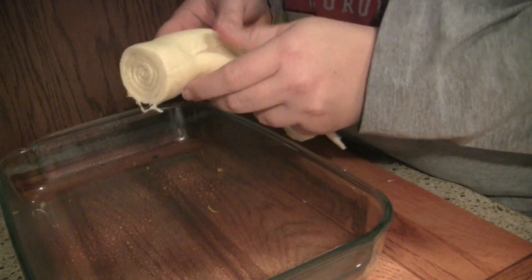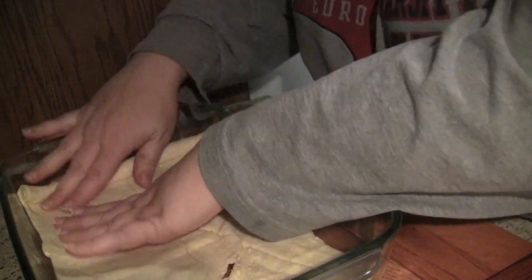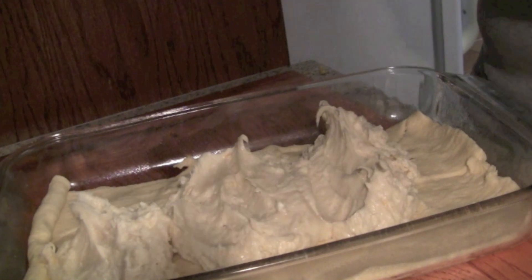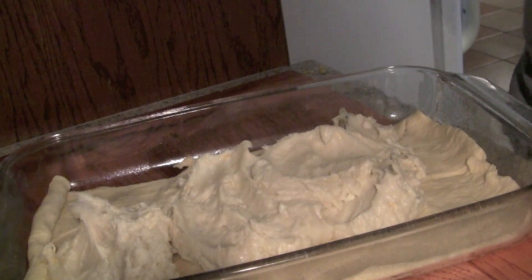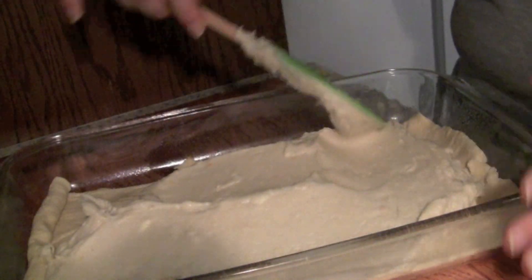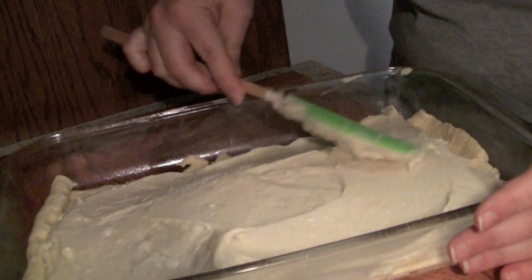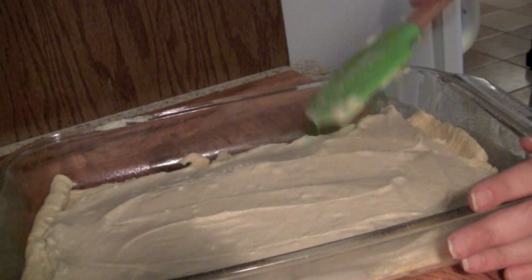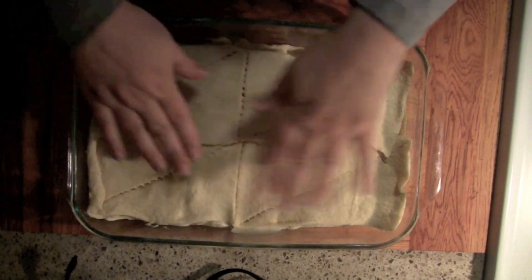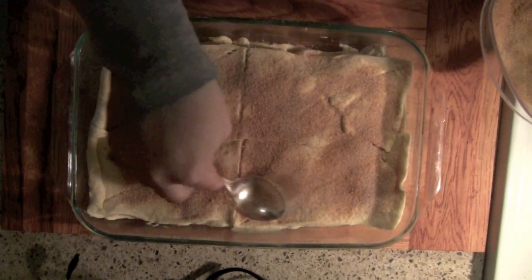Now let's go ahead and make the sopapilla layer. We're going to unroll one package of crescent rolls into a dish that you spray with a little bit of non-stick spray. Go ahead and pinch and close these edges together — it doesn't have to be too exact, because when you bake it up, it all puffs up. Next, we're going to layer our cream cheese onto our pan, spread it out nice and smooth, and then put another can of crescent rolls on top. You need two cans of crescent rolls. Unroll the other can on top and spread it out nice and even. Don't worry about the perforations — just do your best to pinch them up and close the gaps. During the baking process, it will take care of itself.